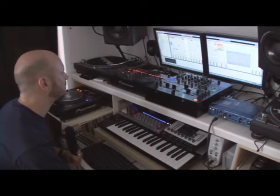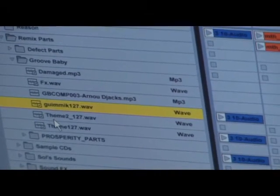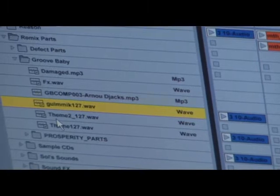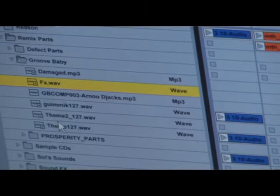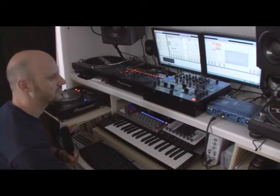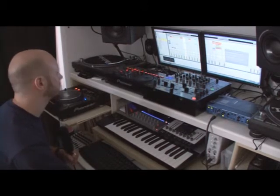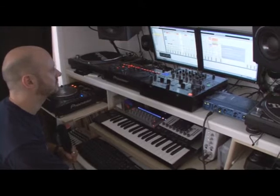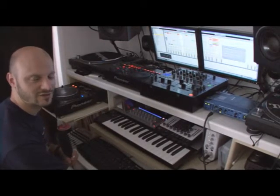These are the four parts they sent me: kind of a plinky-plunky synth line, and another plinky-plunky synth line. This kind of glitchy percussive loop, and an effect sound.